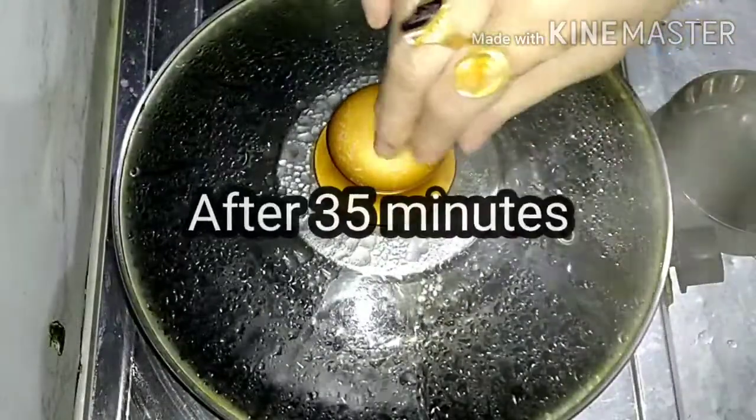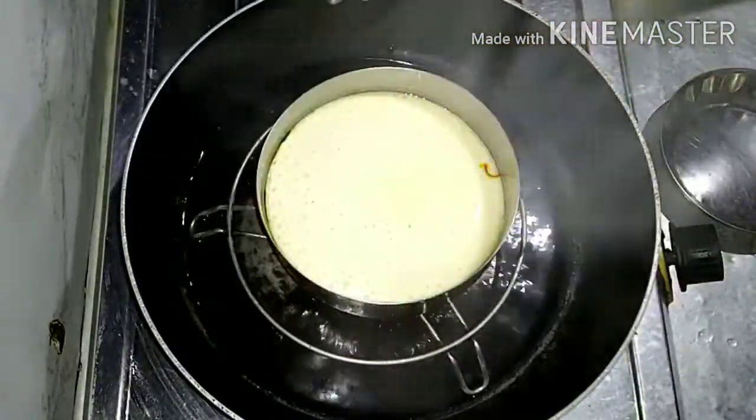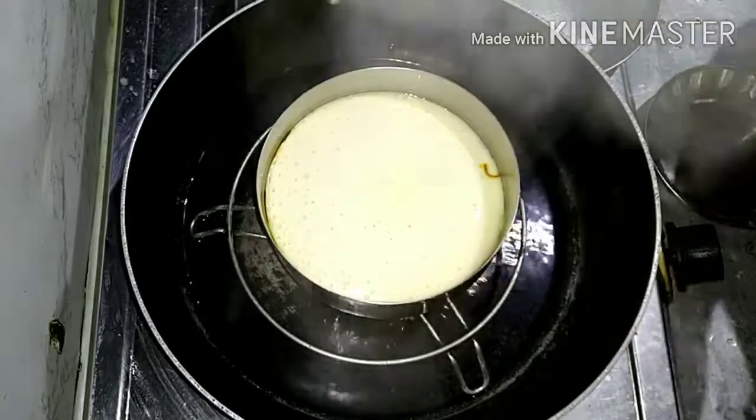After 35 minutes, my steam yogurt will be perfect.